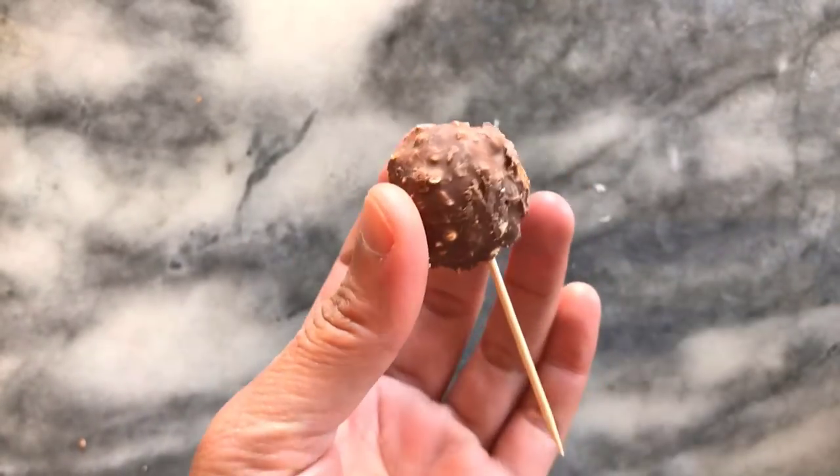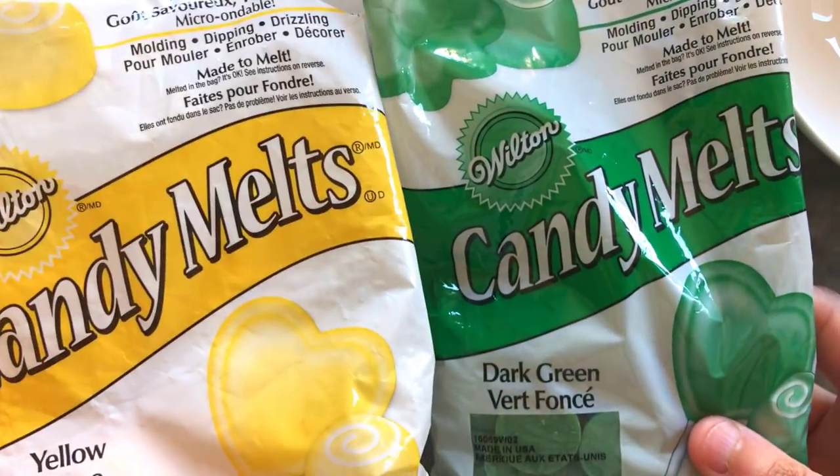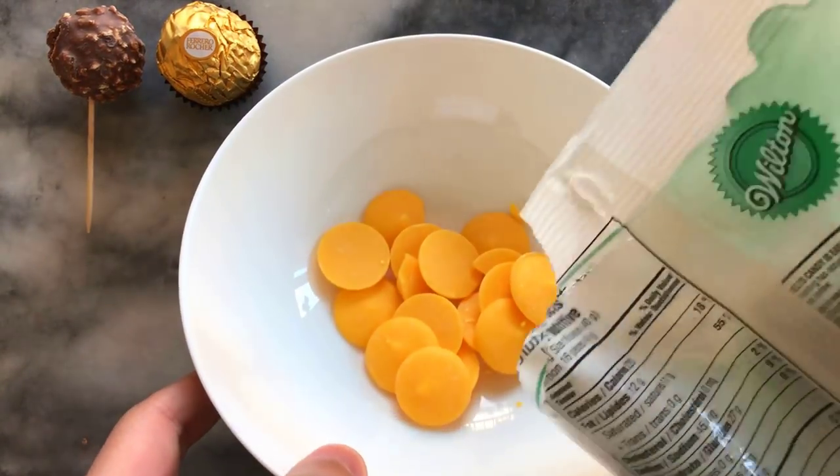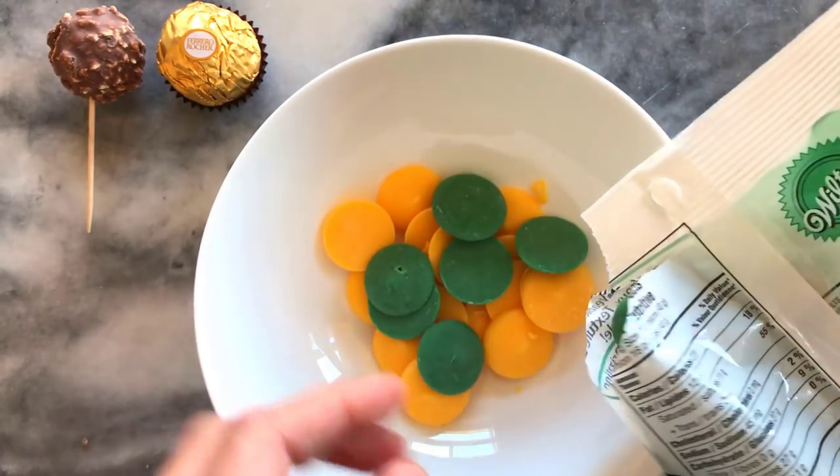To coat them I'm using green and yellow Wilton candy melts. I'm using yellow to make the color a bit lighter. I find that the green was a bit too severe for me, so by mixing this combination I end up with a good color.